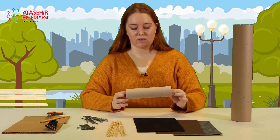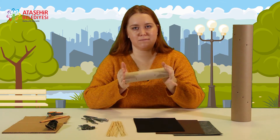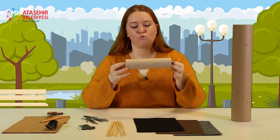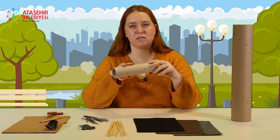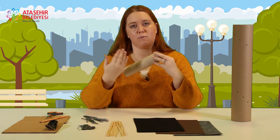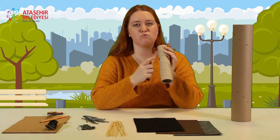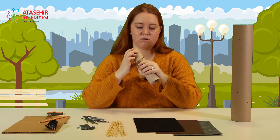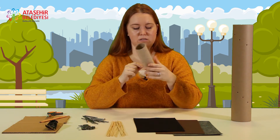İsterseniz başlayalım. Biz bugün büyük de yapacağız ama küçük rulolarla da size nasıl yapılacağını gösterelim. Bunun için eğer toplu iğneniz varsa daha küçük bir tuvalet kağıdı rulosuyla iki tanesini birleştirerek toplu iğneleri batırarak yapabilirsiniz. Daha sonra üzerini kaplayabilirsiniz. Ya da bir çivi yardımıyla kalın rulonuzu karşılıklı gelecek şekilde delerek yapabilirsiniz.